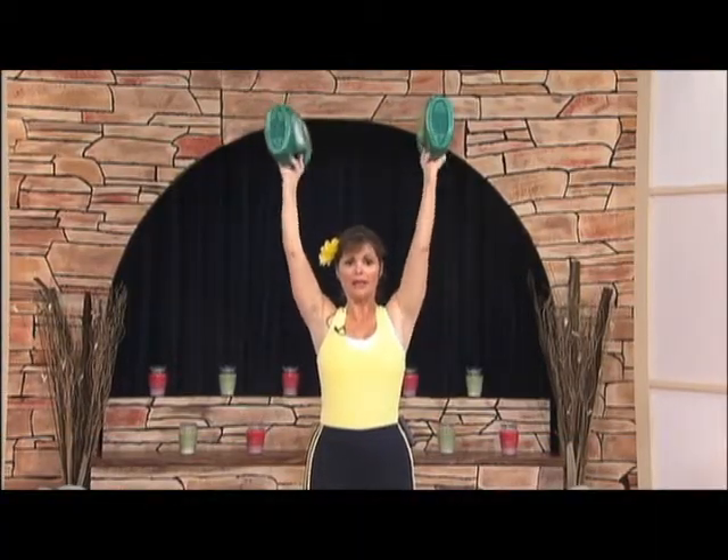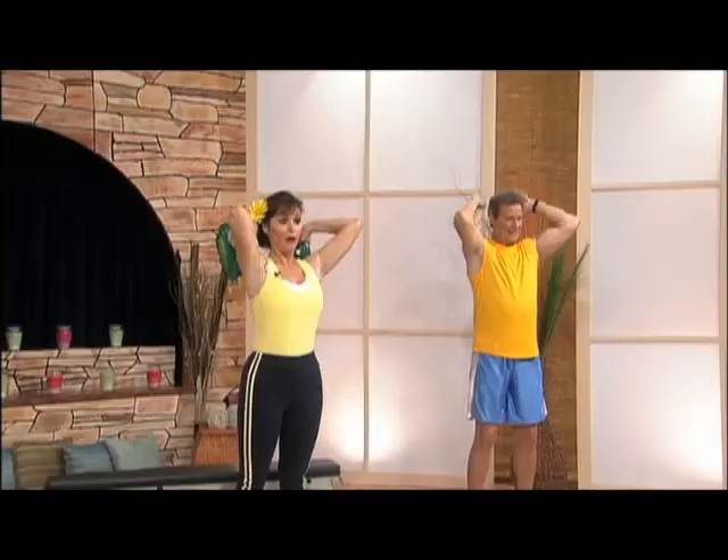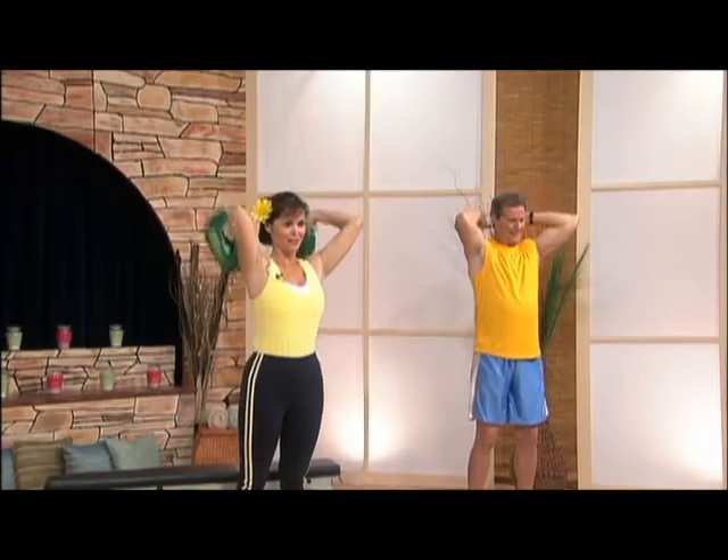Now, if you don't have a bench, that's okay. For all the exercises we're going to be doing some more on the bench.